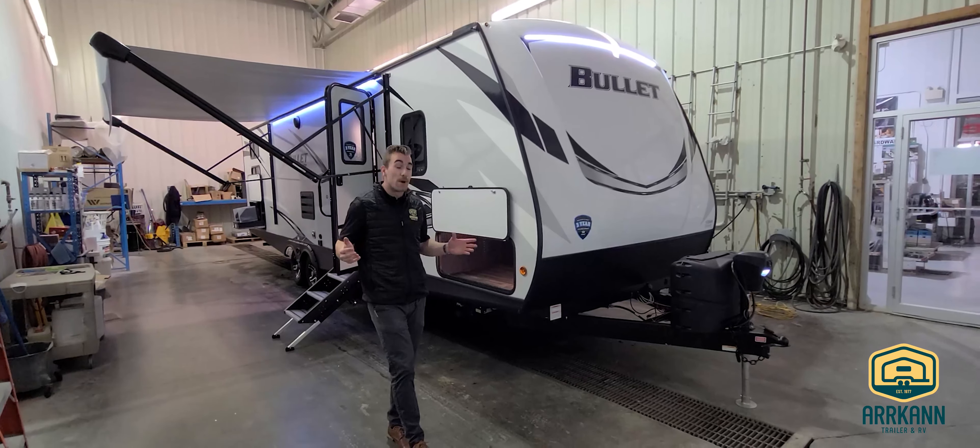This is one of our better-selling Bullitt floor plans, and I want to go over a few reasons why today. One thing I want to highlight up front is our expanded pass-through storage doors — we've gone to a 42-inch wide door, which allows you to put Rubbermaid totes, folding camp chairs, anything like that in with ease.